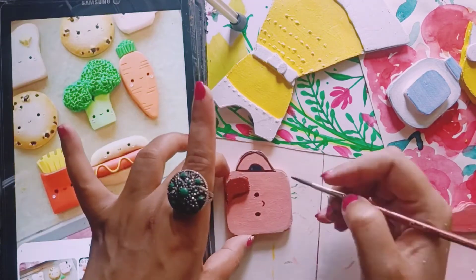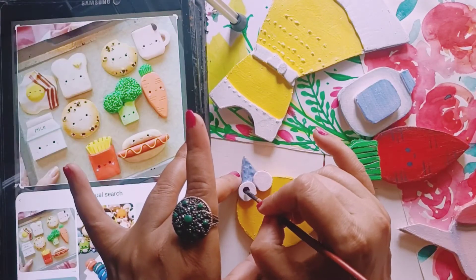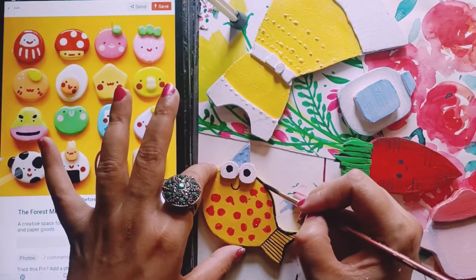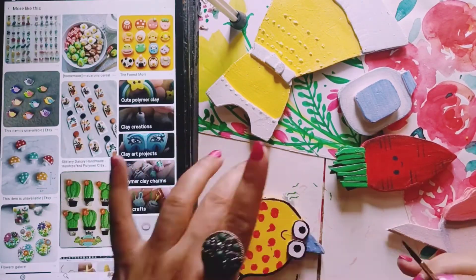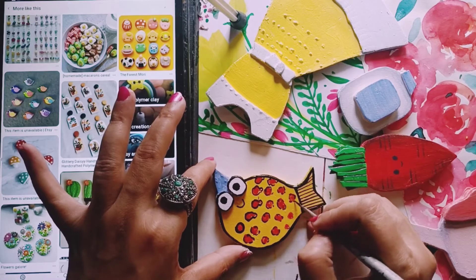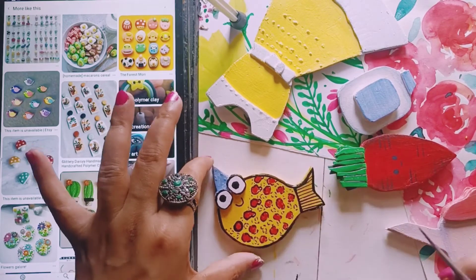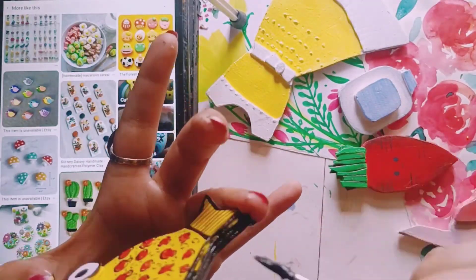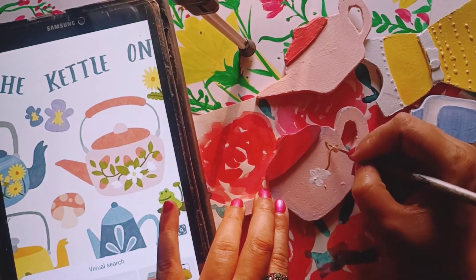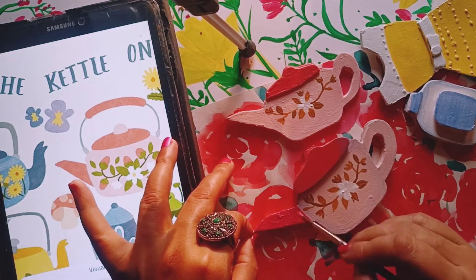I'm almost done — just finishing everything up. You can add little rendering details to whatever you draw. Black bold outlines always enhance any cartoon character. If you have any magnet that looks cute, you can add some rendering, some black touches here and there, some stripes. Don't forget to cover the edges of the magnet too.